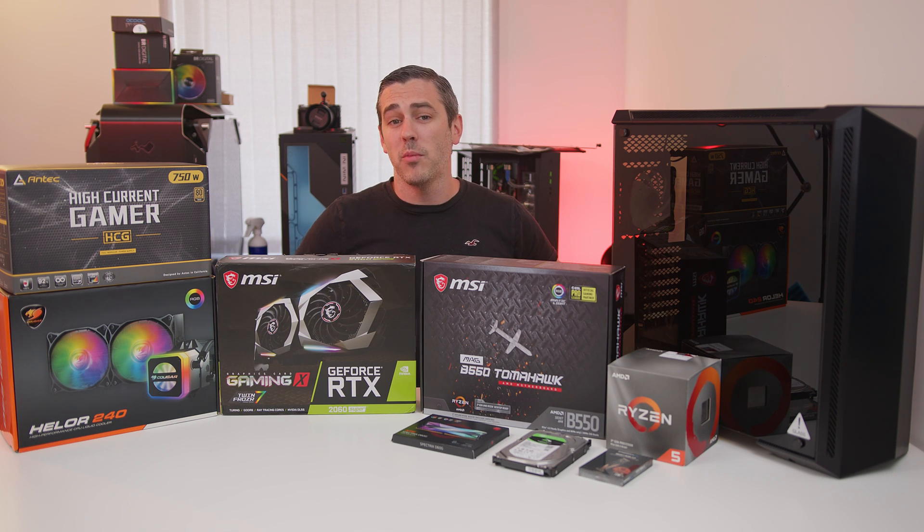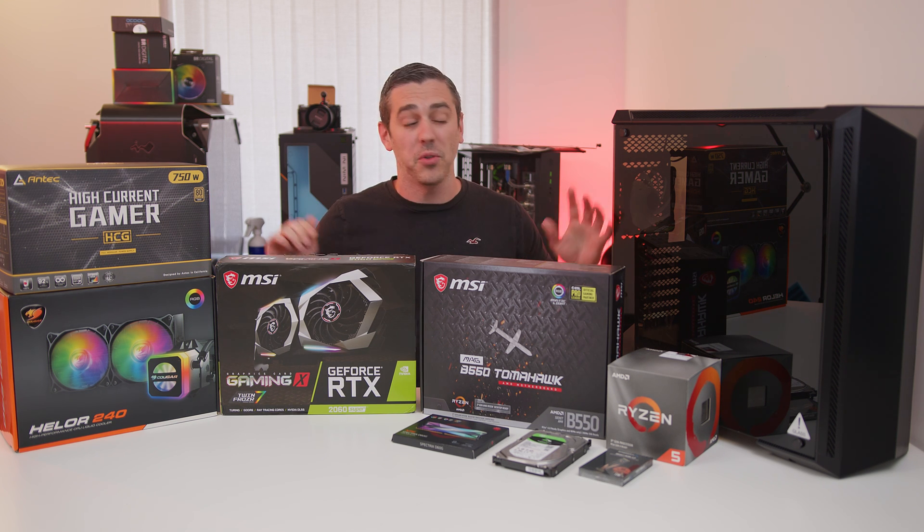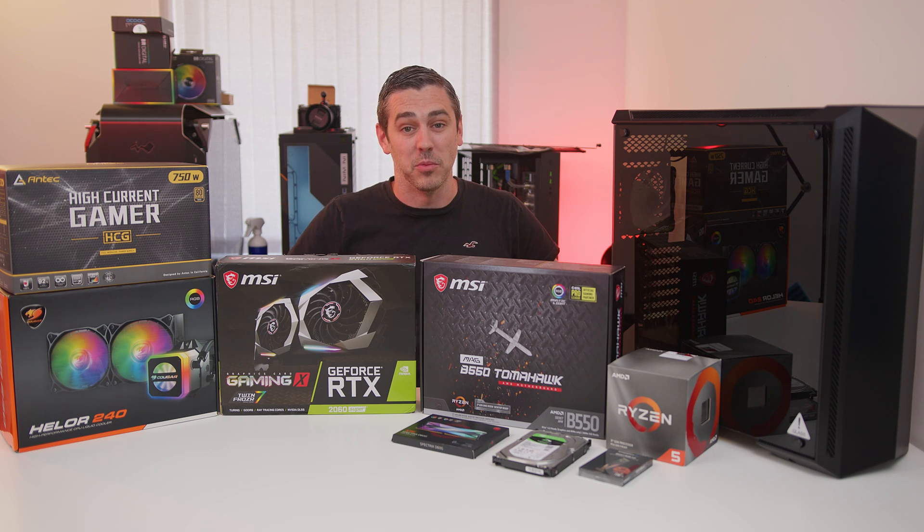Hey everyone, Andy Raffel from eTechnics.com. With the launch of B550 we thought it's only fitting to make a system and show you exactly how it performs. Let's do this.